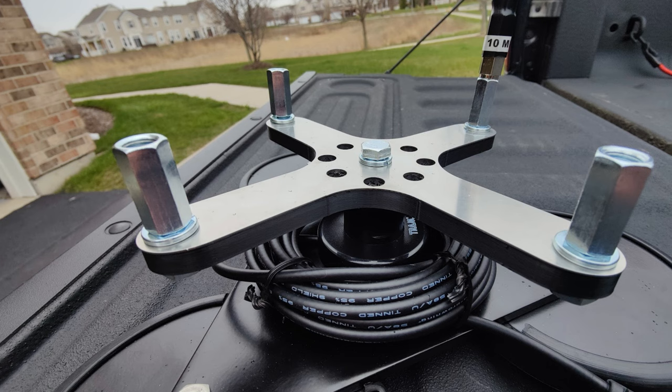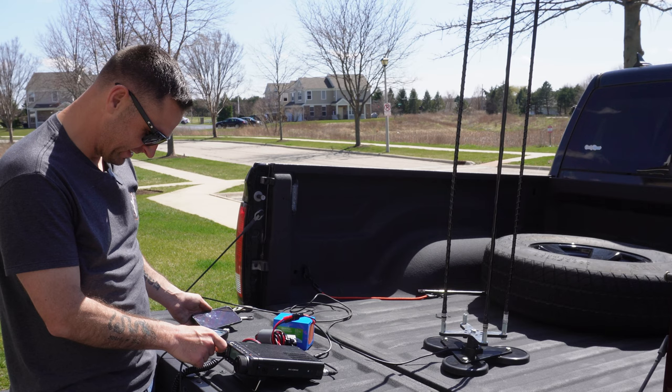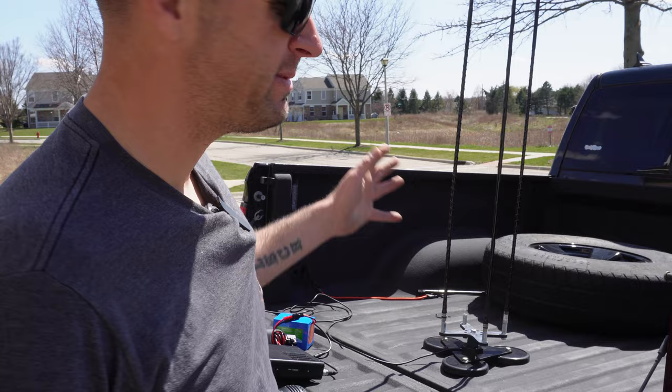Not only will I show you and discuss these changes, but I'm going to show you some of the best contacts I had using the Hamstick Mag Mount Commander — that was Cayman Islands on the Hamstick Commander. Anything's possible. Welcome back to the channel, everybody. I'm Ham Radio Dude. I received a few comments saying: if you're going to put parts in the air instead of doing the whole Hamstick Commander on the ground, why not put it on a mag mount antenna? So I bought this mag mount antenna.